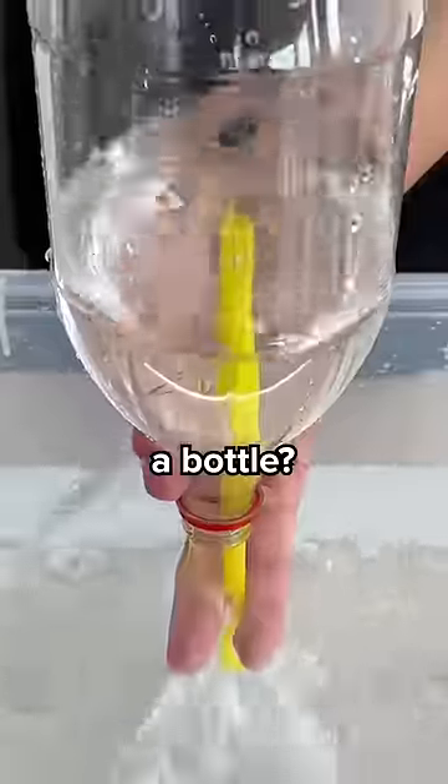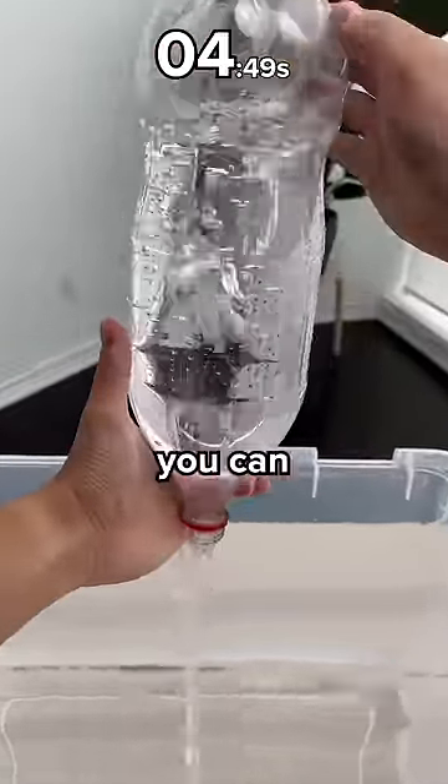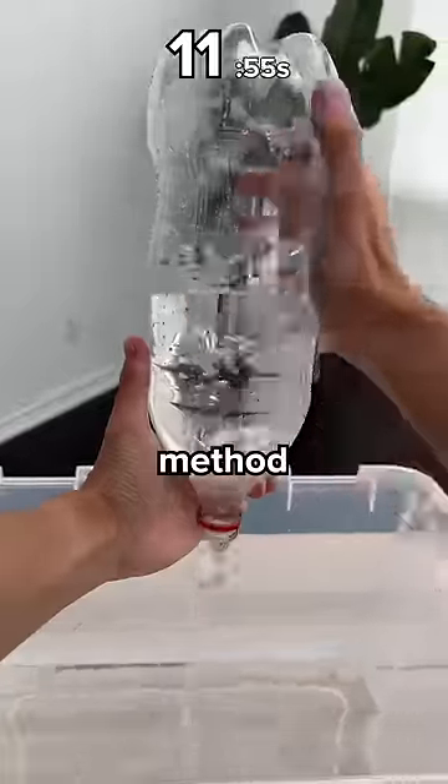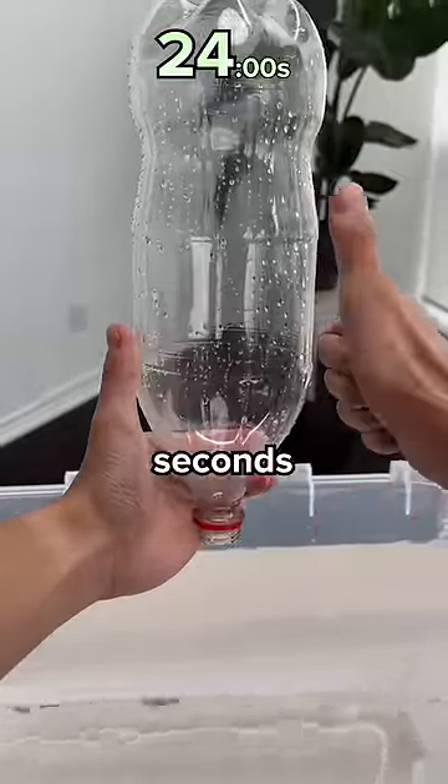What's the fastest way to empty a bottle? The first way is to do nothing, and simply flip it upside down. As you can see, this is the slowest method because there's not enough room for the air to flow in to push the water out. It takes 24 seconds to empty.